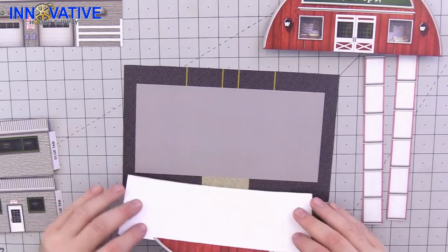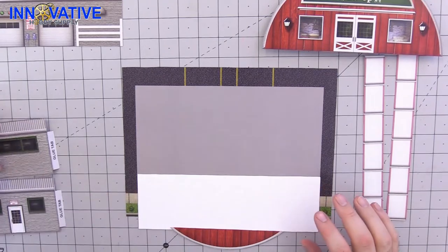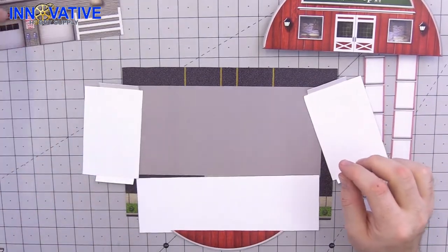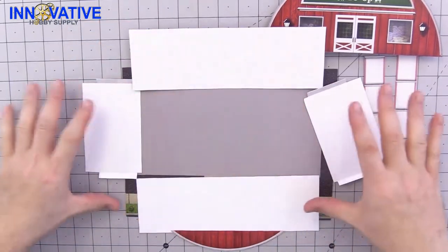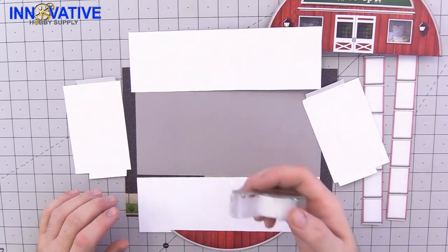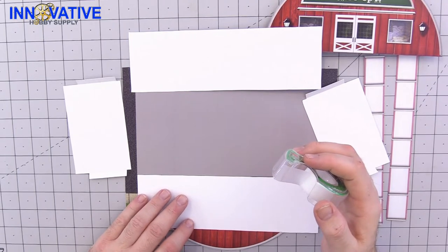Now we're going to take the first front, the right side, the left side, and then the back, and go ahead and glue those around the gray base. You can use some tape if you want to hold your pieces in place while you glue them.